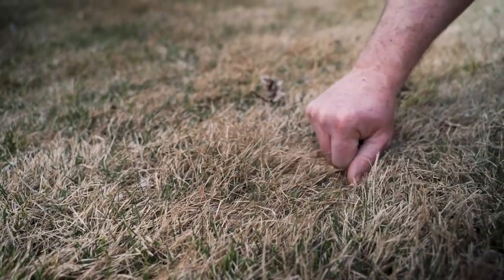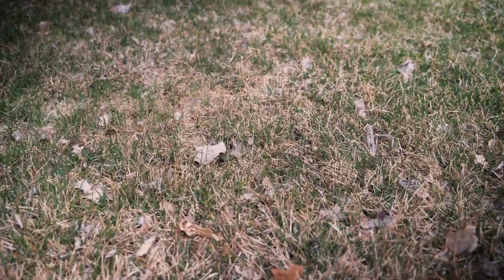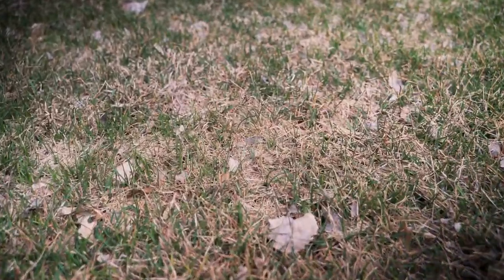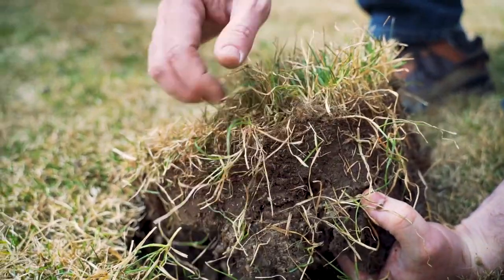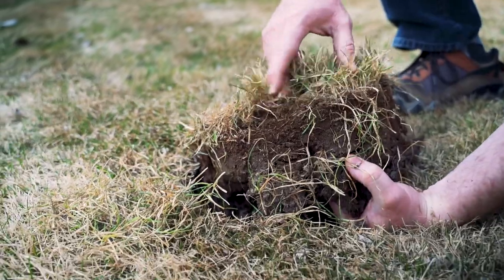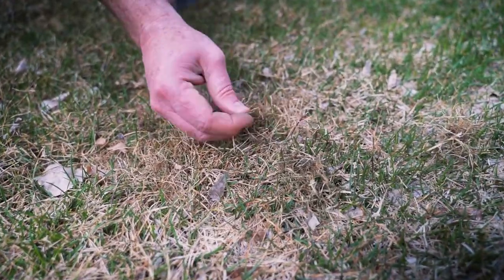Thatch is a layer of living and dead organic matter that settles between healthy grass blades and the soil. Most lawns will naturally have a thin layer of thatch. However, excessive thatch can cause a number of issues. A thick layer of thatch can harbor pests and diseases, while also trapping grass roots from reaching the soil, subjecting them to drought and extreme temperatures.